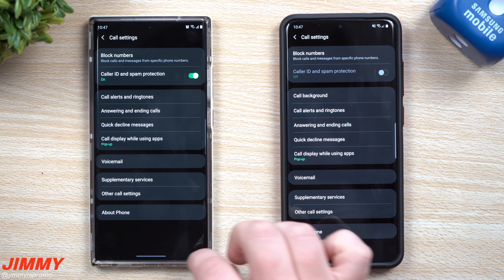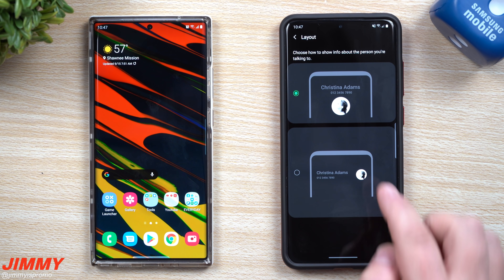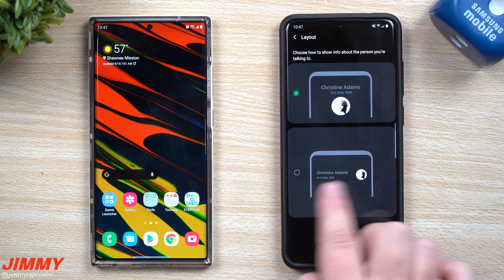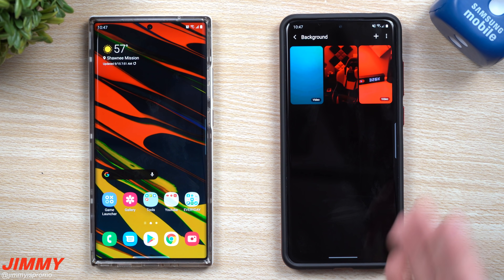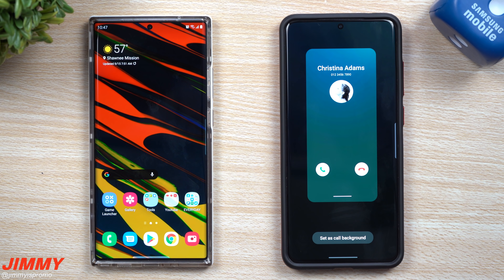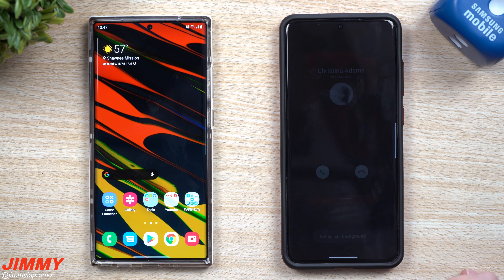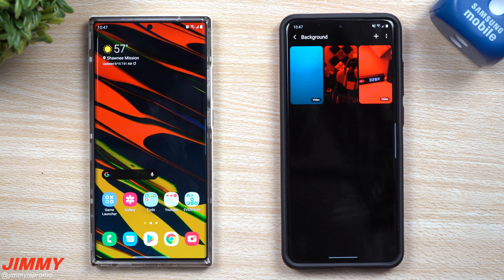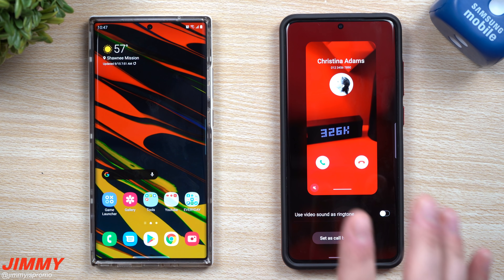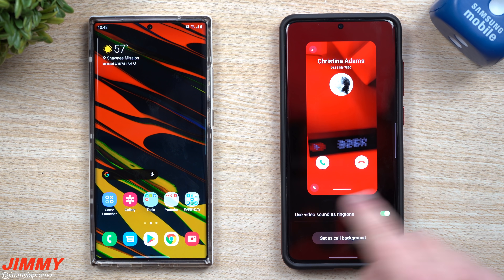Everything else is pretty much the same, but inside call background you can change the layout — for example, a larger icon with the name on top. You can also change your background by choosing from pre-installed options, which include small looping videos that kind of pulsate, or you can pull from your own gallery — either a video or an image, which actually looks really cool.